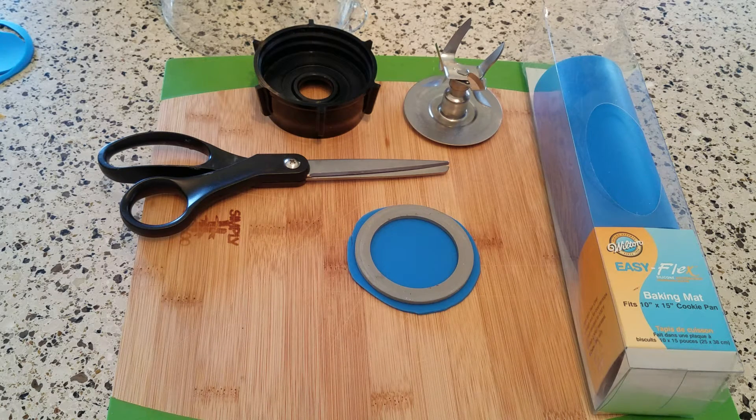Hi there, I'm back and today I just want to do a brief video about my smaller blender, my Oster Dual Action.